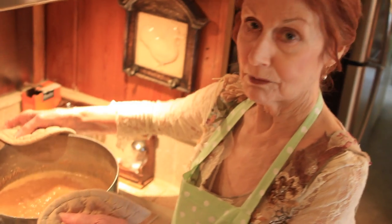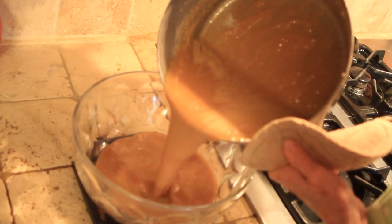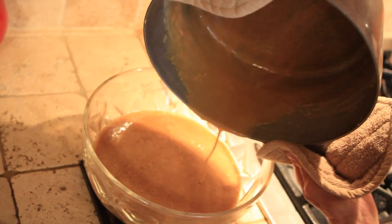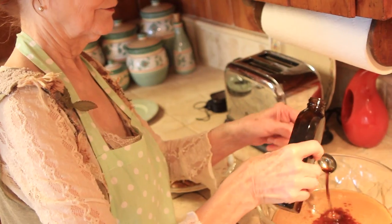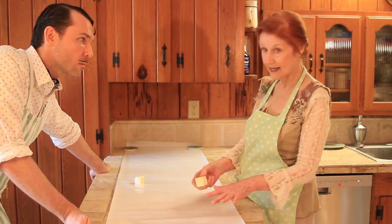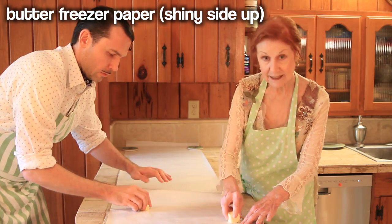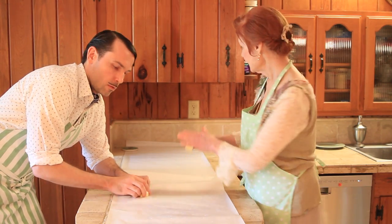We are now going to transfer it to a Pyrex bowl — this is important. We pour it out, but you never scrape the bottom of the pot; you just let it drain out. Next, add four teaspoons of vanilla into the bowl, and we do not stir it — we just add the vanilla and let it sit 30 minutes to an hour. This is freezer paper; you want the shiny side up. We're going to butter this paper — you must be sure you cover every square inch to avoid sticking.